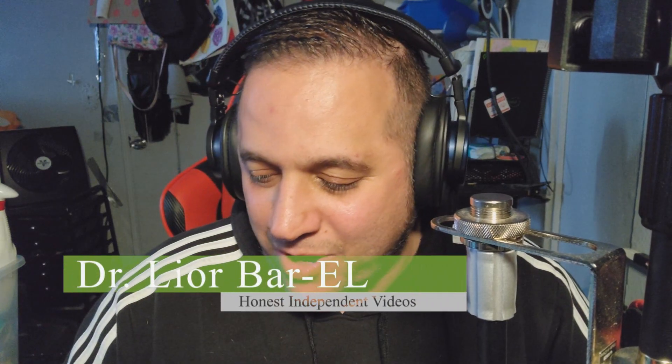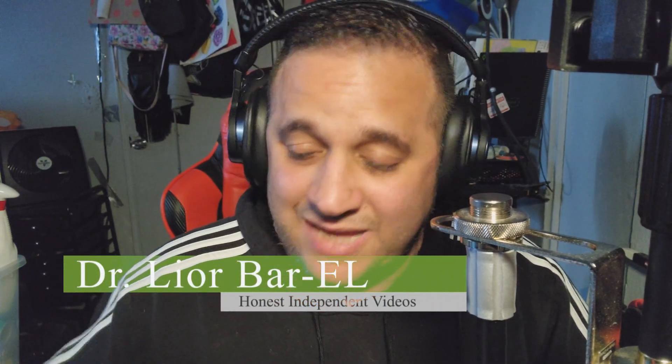Hello guys, this is Dr. Leor Barrell. This is another episode — at the end of the video there's going to be a playlist for everything we're doing: a mini series right now for motorcycles, cars, and electric bikes.